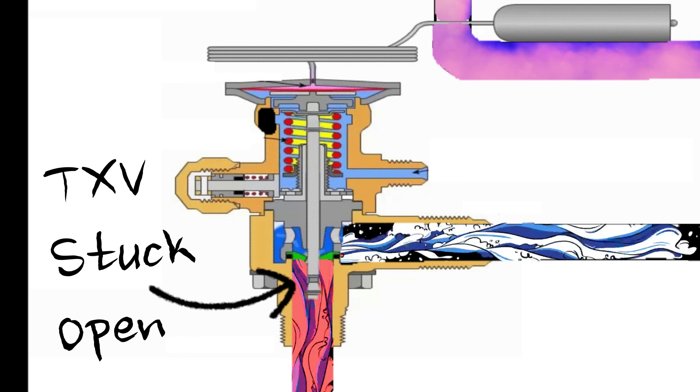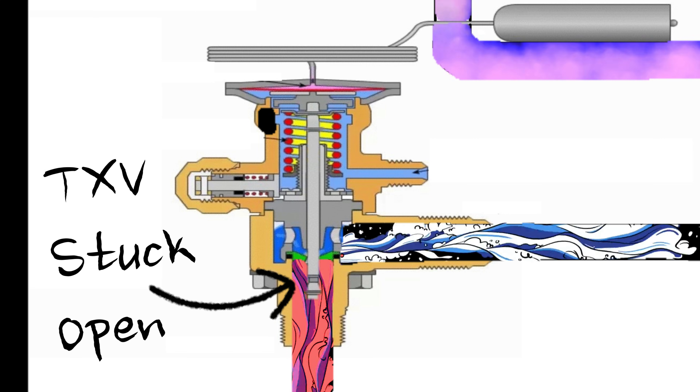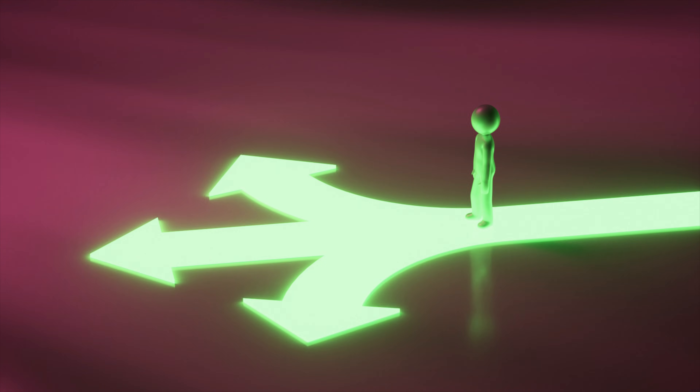TXVs don't always get stuck closed. Sometimes they get stuck open, and they end up flooding the evaporator coil with too much refrigerant. A strong sign of this is going to be a very low superheat reading. Just like everything else in HVAC, multiple problems can produce the same symptoms.